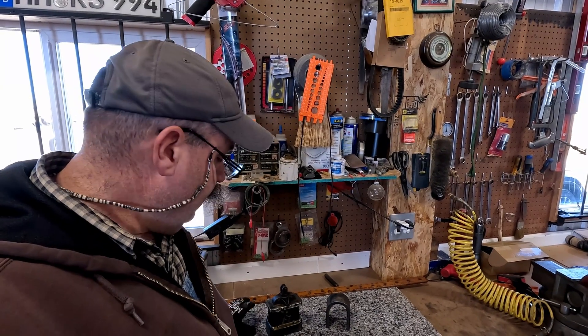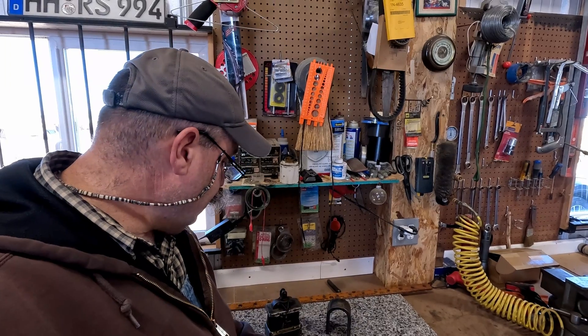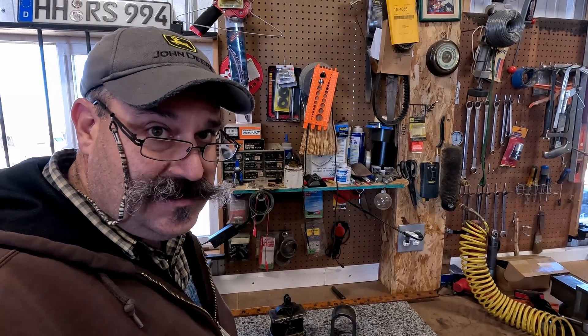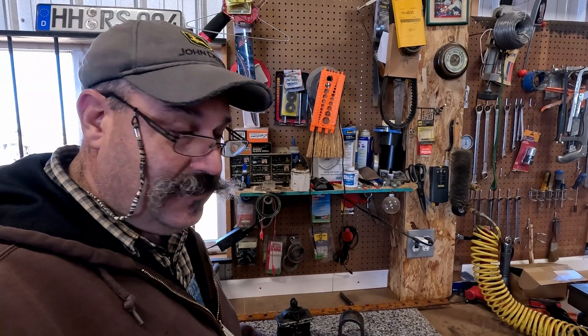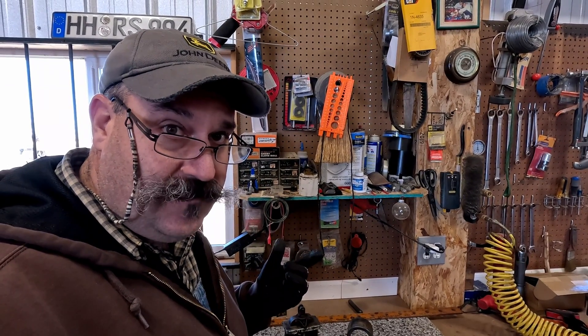We've been working on the Magneto for the Caterpillar D4 pony motor — it's the Eisman mag — and I've been working on the 3 horsepower Witte hit and miss engine, and both of these magnets are virtually dead. They got a little bit of charge in them, but they need a little more. So today, we're going to build a magnet charger for Magneto.